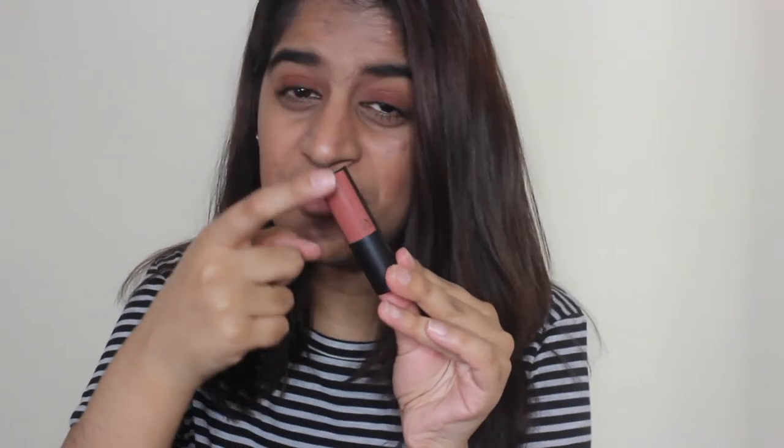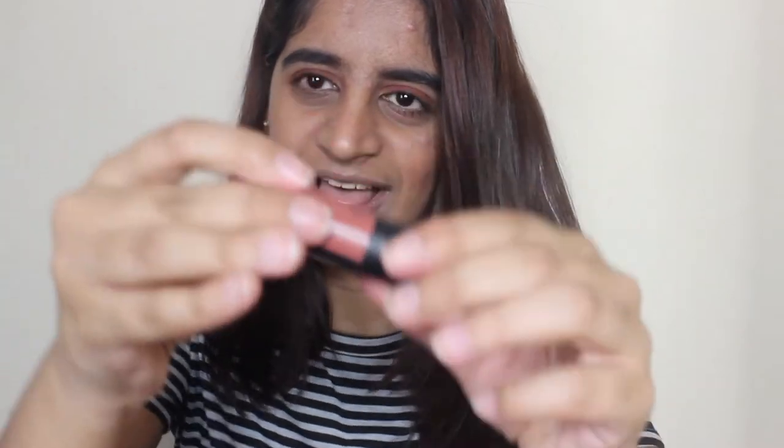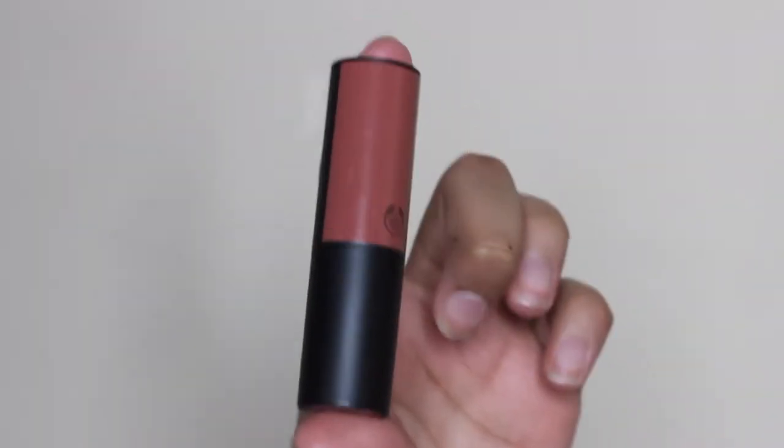So I'm starting with Sienna Rose, which is 430. The packaging is very nice - it's black and it's just got a little panel of colour on it, and the colour is fairly true on the outside and inside too. I do like that, and it snaps really nicely. The colour on the outside is pretty true to the colour on the inside - it's really nice and sleek.